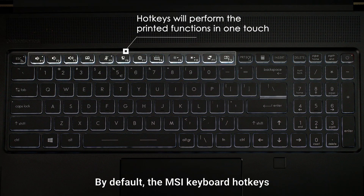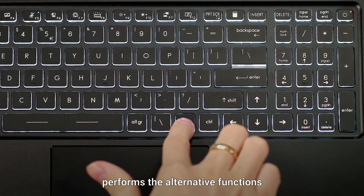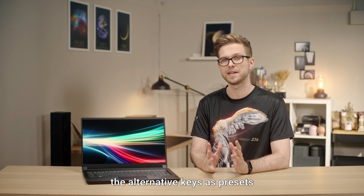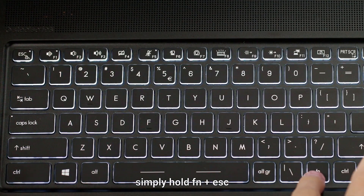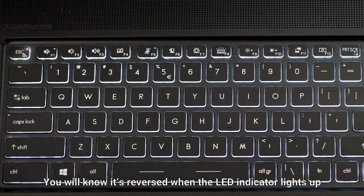By default, the MSI keyboard hotkeys will perform the printed functions in one touch, while holding the function key performs the alternative functions. However, if you prefer to set the alternative keys as presets, simply hold Fn plus Escape. You will know it's reversed when the LED indicator lights up.